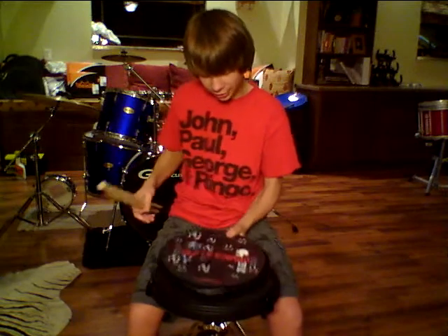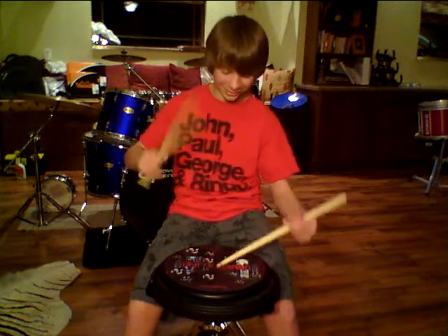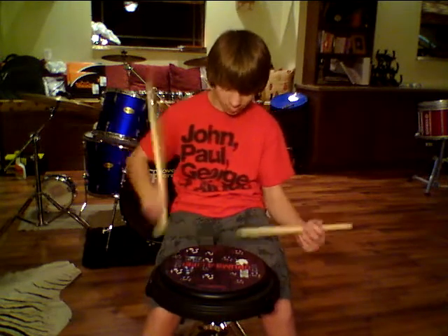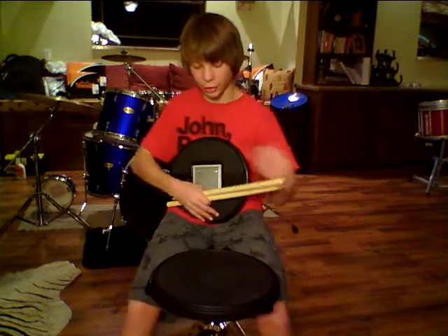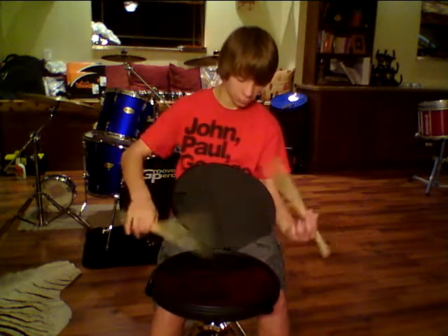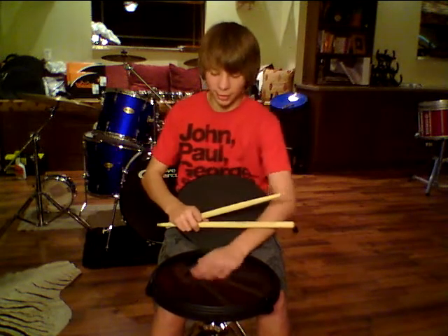Nothing bad to say about it — it just feels great, like a Kevlar head, which is what we're using today in marching percussion. You really get that Kevlar feel. It's smooth, but not quite like the Invader. I don't know if you've ever used an Invader — that pad has a rim and it's not really as smooth.